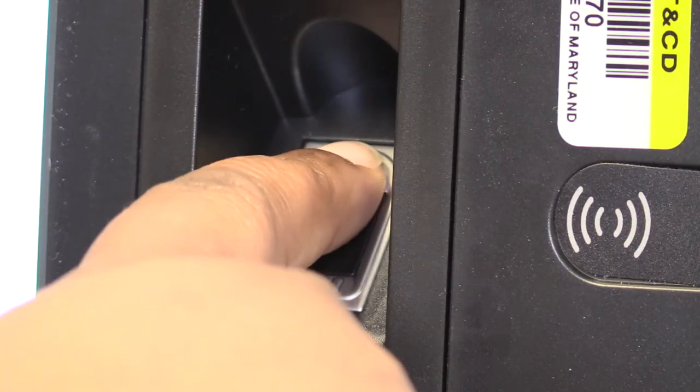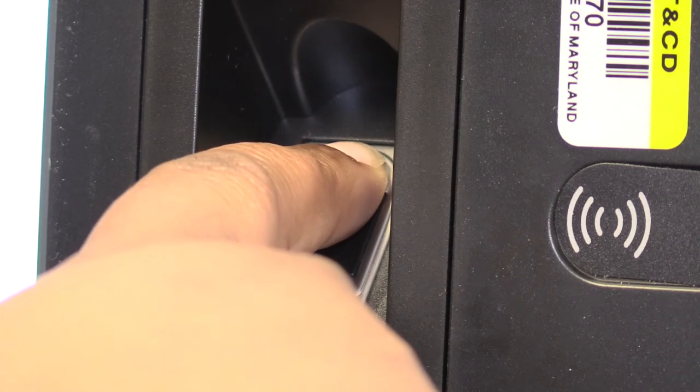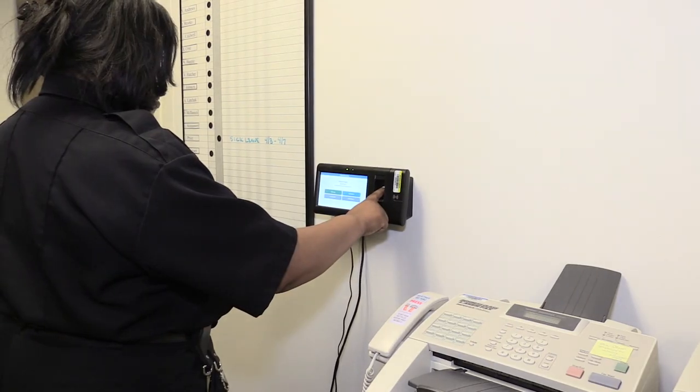Next, you will be prompted to place your registered finger on the fingerprint reader. The fingerprint reader is located directly beside the card reader. You have now successfully clocked in.